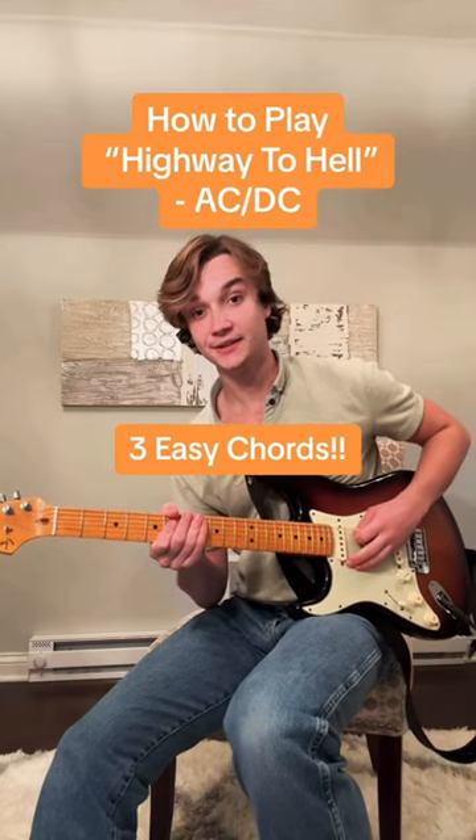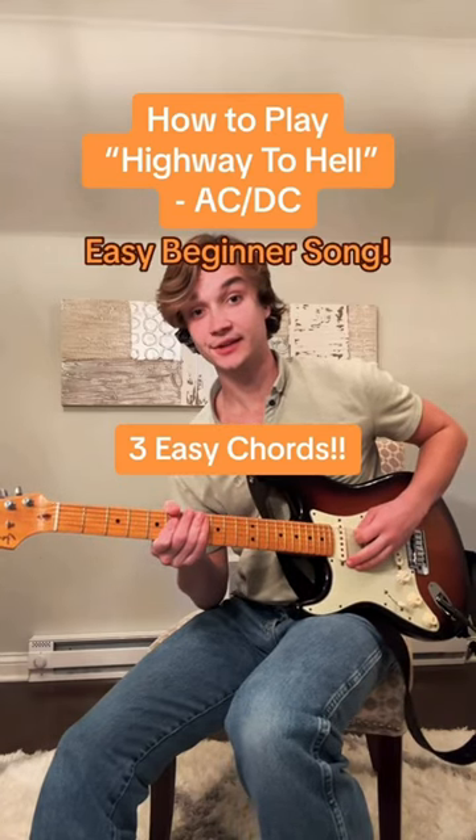How to play Highway to Hell by AC/DC. This is one of the easiest songs you can play on guitar and it's only three chords.